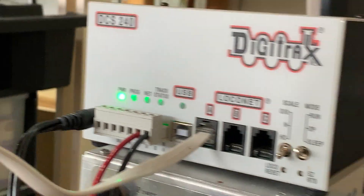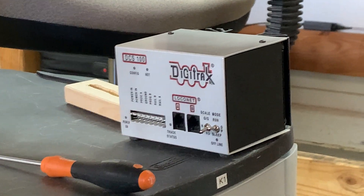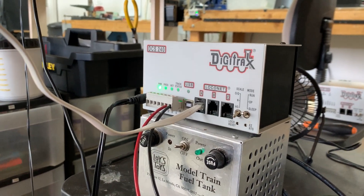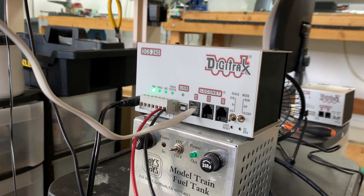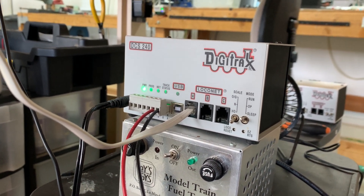So as soon as I plugged in my DCS100, everything worked fine. I'm not sure what's going on, but I'm going to contact Iron Planet Hobbies and see what's up. If I have to contact Digitrax, I will.